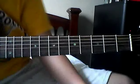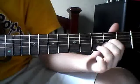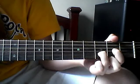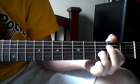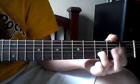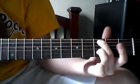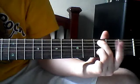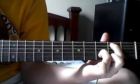The first chord is exactly the same as a D but without the middle fingers. Take the pointer finger off, then the middle finger, and put that on the fifth string third fret, then pointer finger on the fifth string second fret.